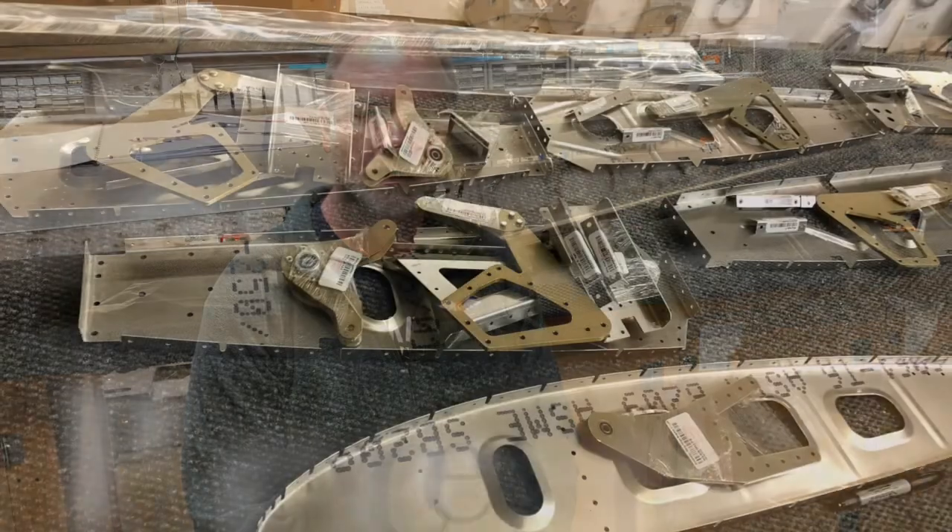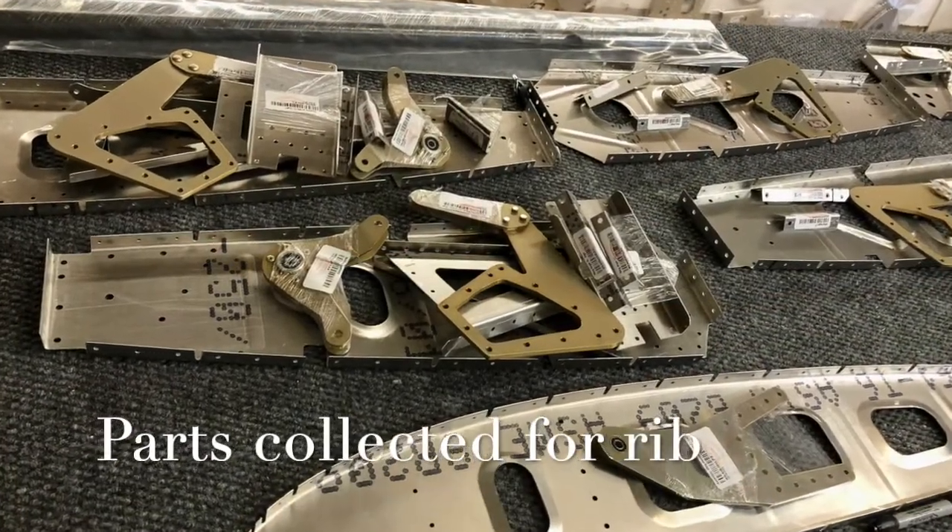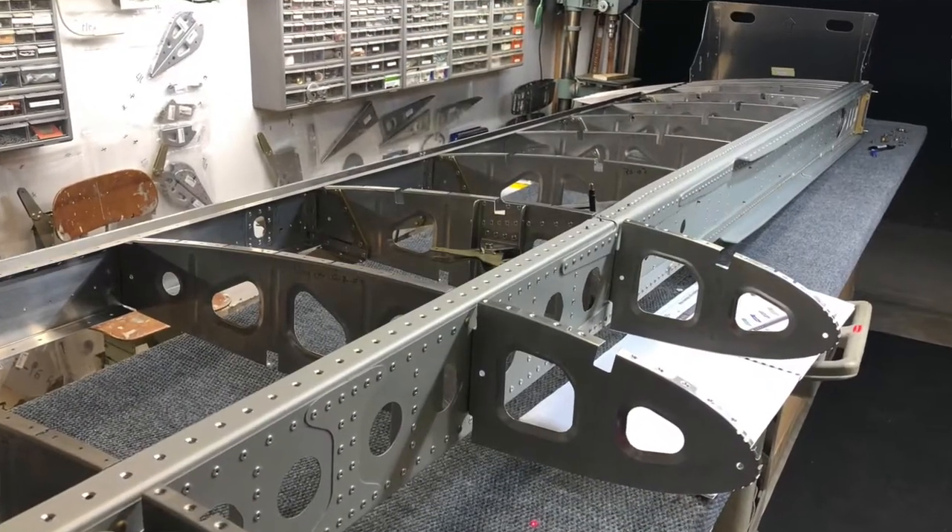I went back and looked through some of the recordings I've done, both pictures and videos. As near as I can tell, we had the right part - it was labeled correctly. When my wife and I did that section of the wing, we laid out an assembly line process with all the right wing parts on one side of the bench, all the left wing parts on the other, and assembled them in conjunction with one another.